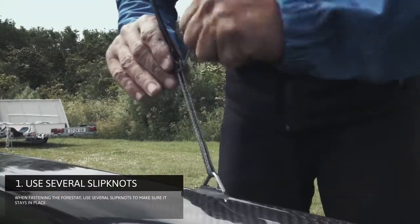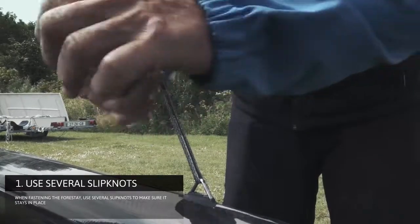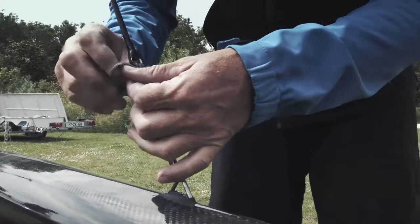The little one-way-around is to help spreading the load of the forestay nut, and it will always be easy to undo the nut of the forestay.